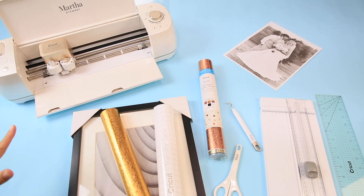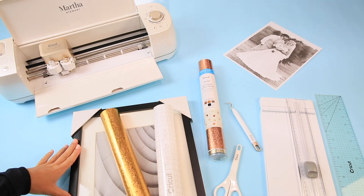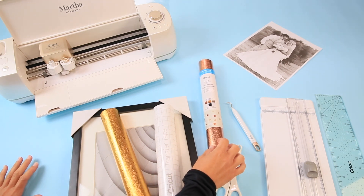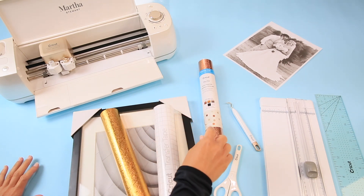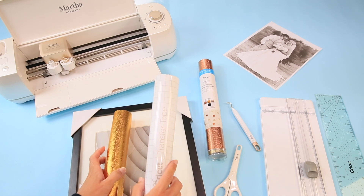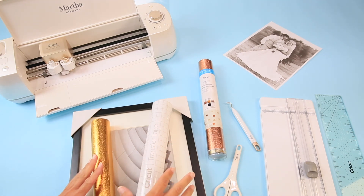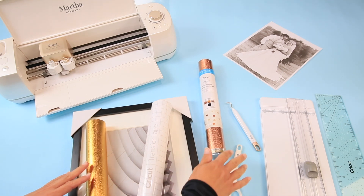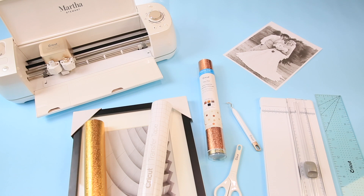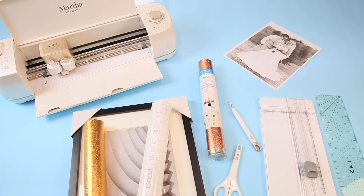Here on the craft table I have all of my supplies. I have my Cricut Explore Air 2 Martha Stewart edition, a picture frame with a white mat — you could use any color mat, but I strongly suggest getting a frame with a mat. I have a bundle of Martha Stewart premium vinyl which includes a multitude of patterned vinyls, transfer tape, and white and black vinyl as well. And then I have my scissors, weeding tool, a straight edge cutter to cut material without waste, a clear ruler, and of course a photo of my lovely wedding couple.